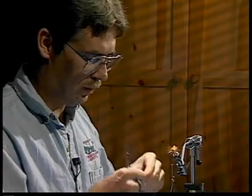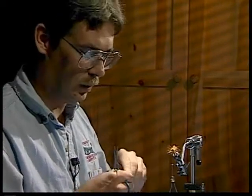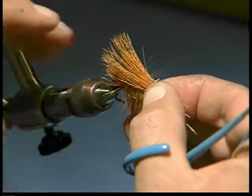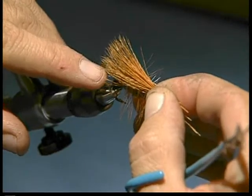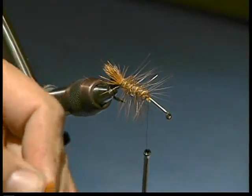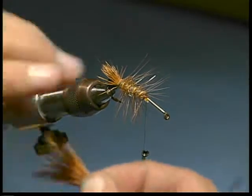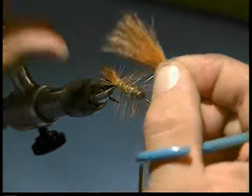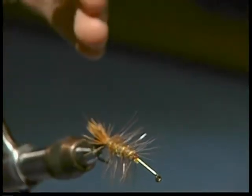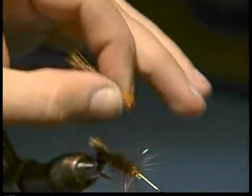If you're tying these very big at all, you'll need to make sure that you start with fairly long elk hair. Because when I lay this wing on, I want to come from where I tie it in to the end of the tail, and this is getting really close to pushing the limits here. I'd like to trim it up so I don't have a bunch of trimming after I tie it in — get it fairly close to where I want to tie it.